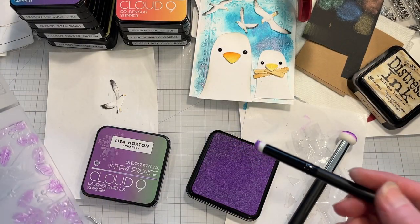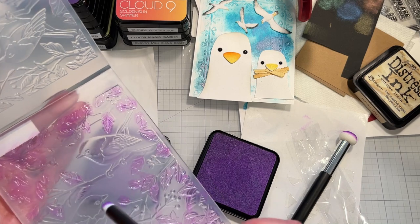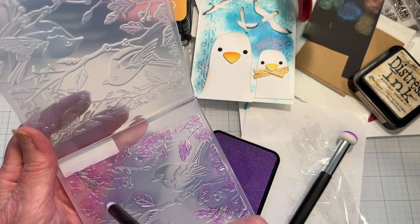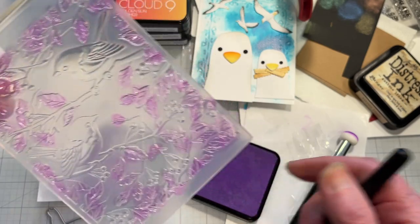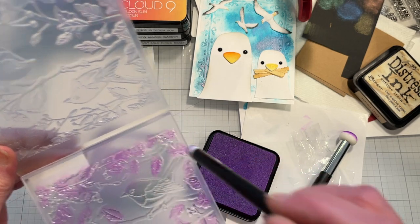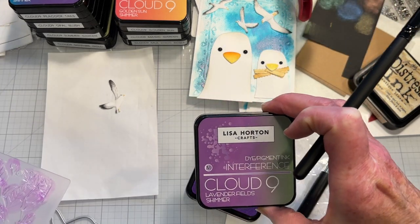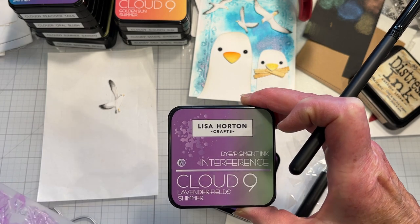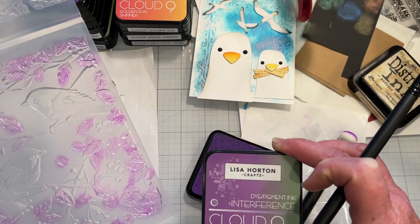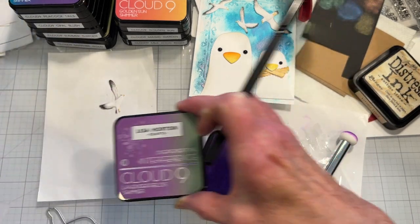I'm experimenting with the Lisa Horton Cloud9 Interference ink and I'm going to emboss on some black cardstock. If you know about the Interference inks, you'll know that they look like one color on white cardstock and a totally different color on black cardstock. It looks like it's purple, and it would be if I embossed it onto white cardstock, but it will be the green color on the black.